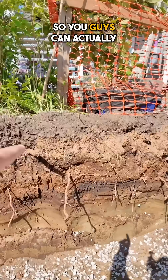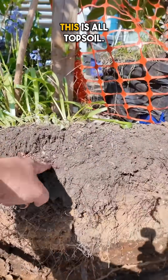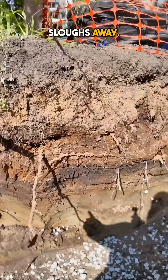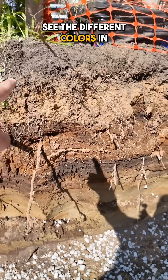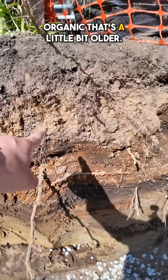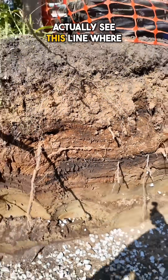Let me show you what I'm talking about so you can actually see. Up here, this is all topsoil — you can see how easily it moves, and if you touch it, it kind of sloughs away. Down here you can actually see the different colors in the soil. This part is a little bit more organic, a little bit older.